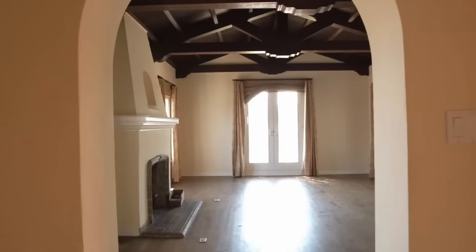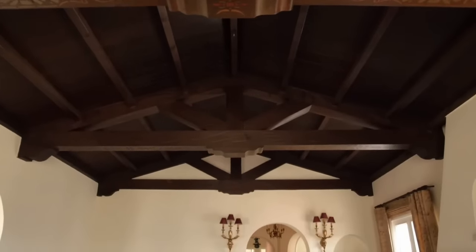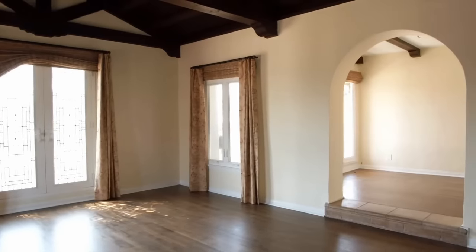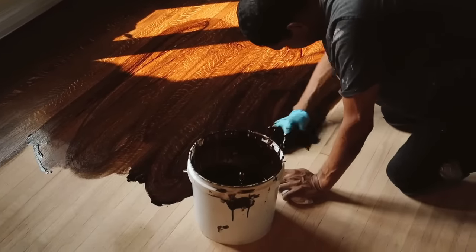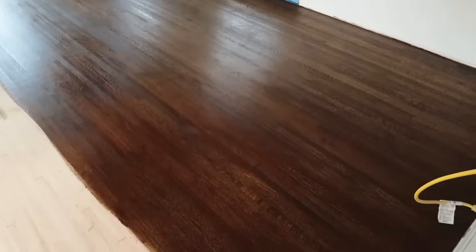Last July, I was lucky enough to purchase my very first home — a Spanish Revival duplex that I'm converting into a single-family home. This was the living room of the upper unit, and it sold me on the house. I knew we needed to have the floors matched, so we sanded those down and finished them in a nice dark walnut stain. I love the way these floors ended up looking.